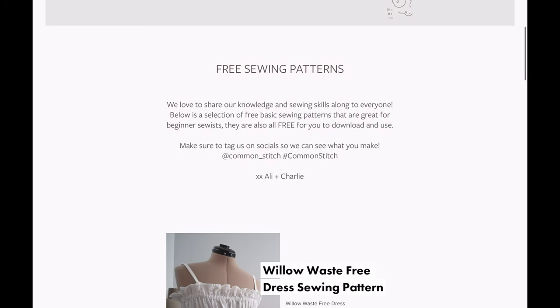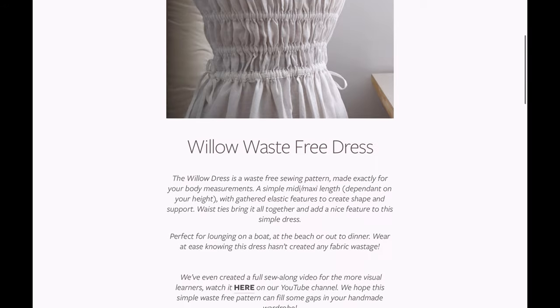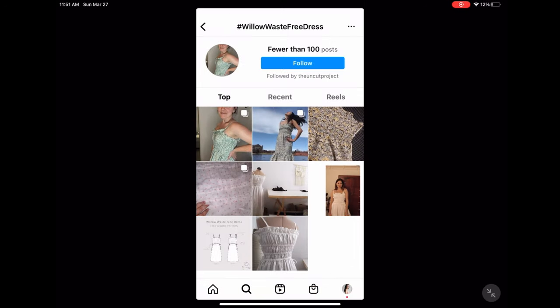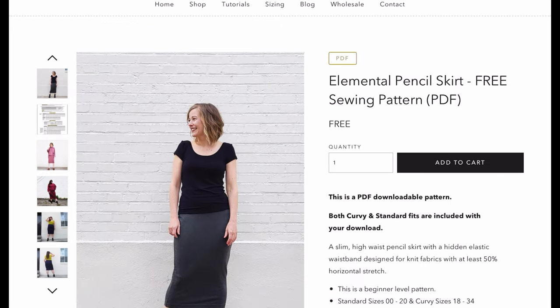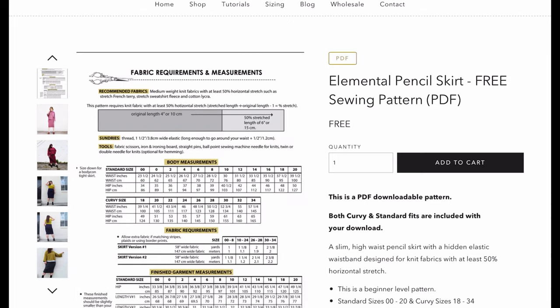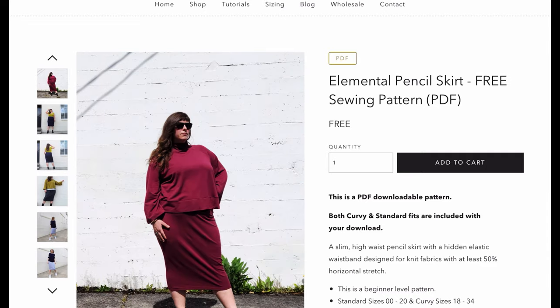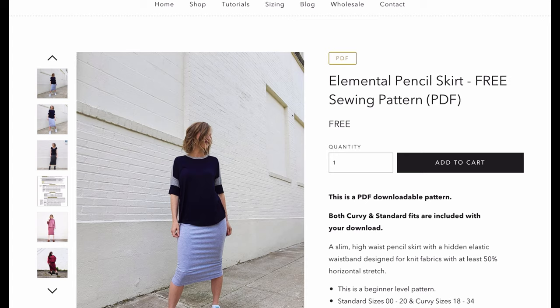On Common Stitch they have a new Willow Waist free dress pattern — really cute — and a couple of other free patterns on their site as well. I also want to highlight the Elemental Skirt from So House 7, which I've made twice already. Peggy's patterns are always so great; if you haven't tried So House 7 before, it's always worth trying — they're my TNTs for sure. Head over and grab that one on their newsletter.